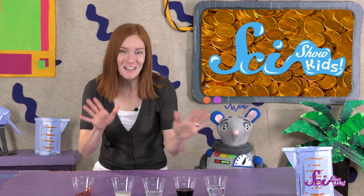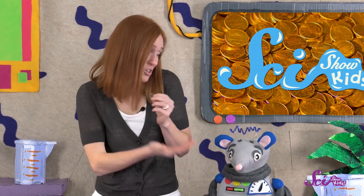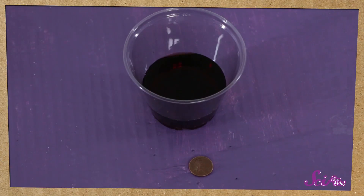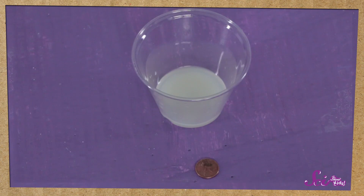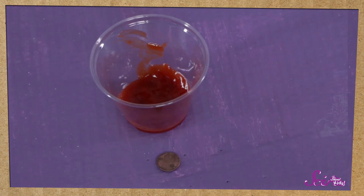I think they're ready. Let's rinse them off and take a look. The penny that was in the soap and water doesn't look any different to me. It was a good guess, though, Squeaks! Let's look at the penny that was in the cola. Wow, it's a lot shinier than I thought it would be, and it's a lot cleaner than the soap and water penny! The penny from the lemon juice is even more shiny! And the penny from the vinegar and salt is the shiniest of all! And the penny from the ketchup? Whoa! It's even shiny, too! That's awesome!